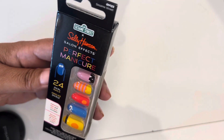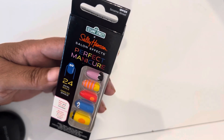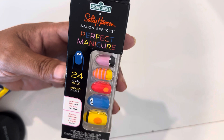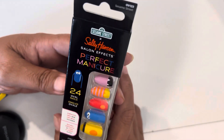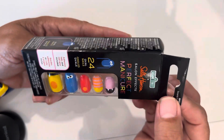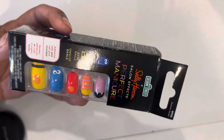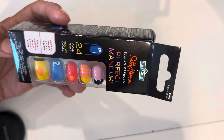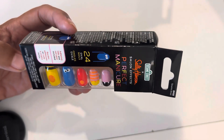Anyway, she sent me this information — or maybe I found it, I don't quite remember! We were discussing that Sally Hansen was making Sesame Street nail art and also nail polish inspired by the characters of Sesame Street.